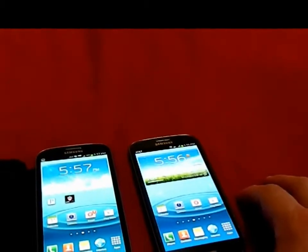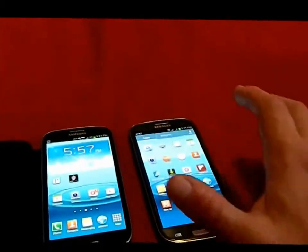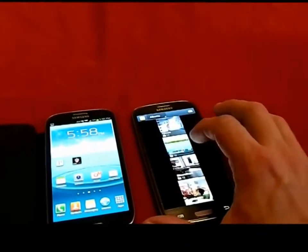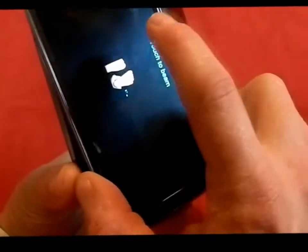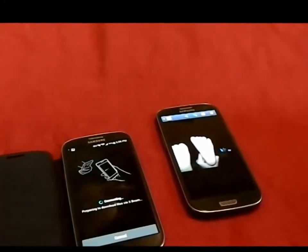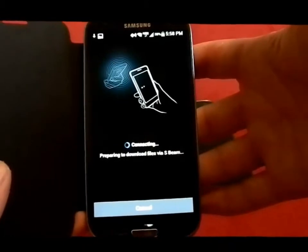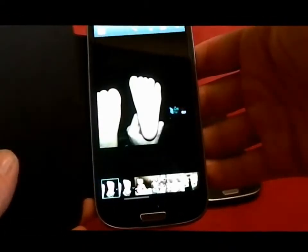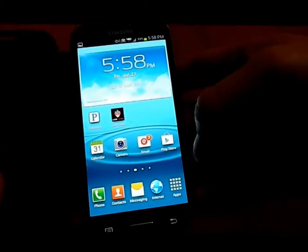Now another feature is called S-Beam. What you're doing is transferring content — up to one gig of data — from one Galaxy S3 device to another. S-Beam uses two technologies: NFC and Wi-Fi Direct. NFC acts as the handshake, essentially saying 'I'm going to give you something,' and then Wi-Fi Direct sets up its own peer-to-peer connectivity, creating its own small Wi-Fi signal to do the actual transfer. That's why it takes about 10 seconds before it sends.